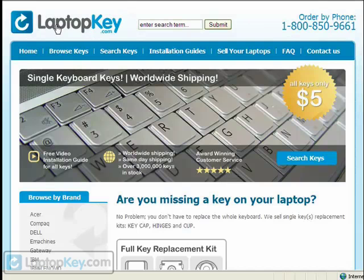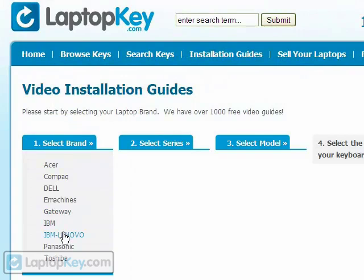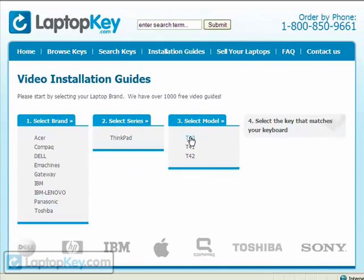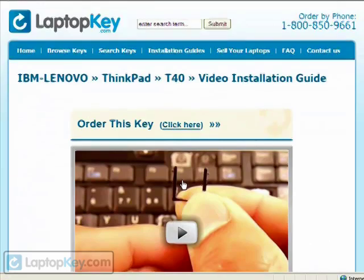we have created a searchable database at LaptopKey.com. Simply go to LaptopKey.com, select your laptop brand, model number, and then a visual list of key types will appear. Select the video tutorial that matches your key. That's all — you're now ready to fix your keyboard.